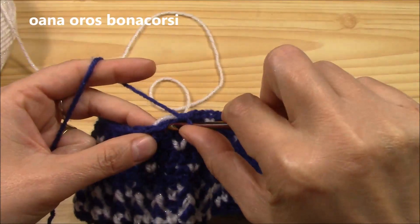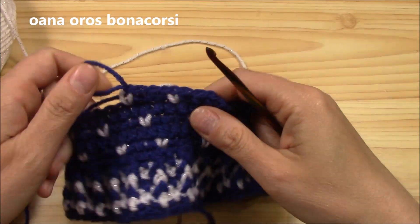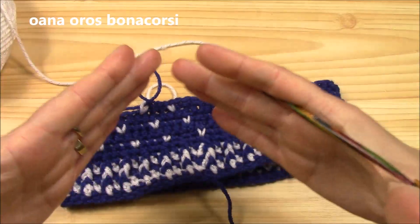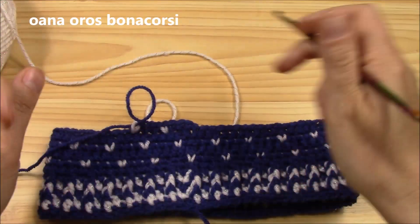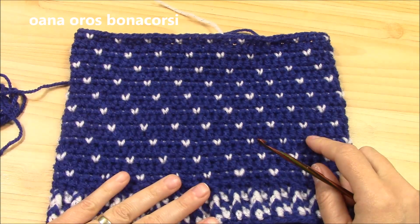One, two, three, and the fourth with white. Continue like this, repeating the sequence three or four times, and then I will be back to show you how to begin decreasing and give the shape of the crown of the hat.